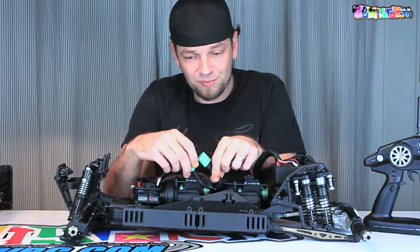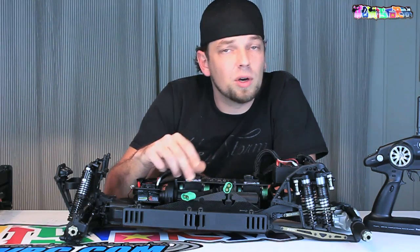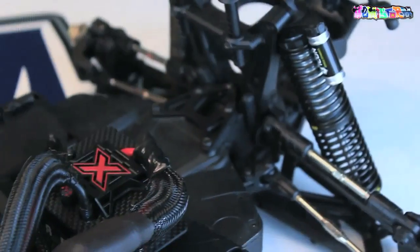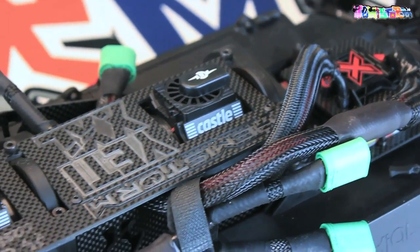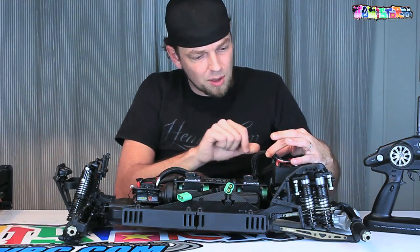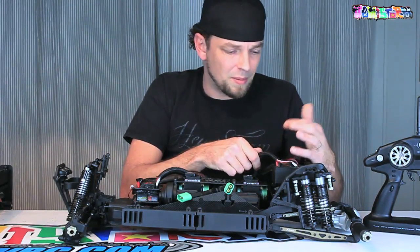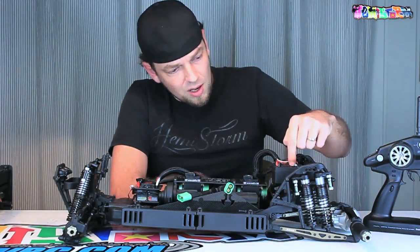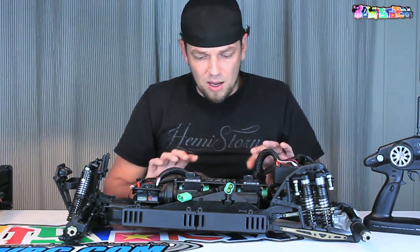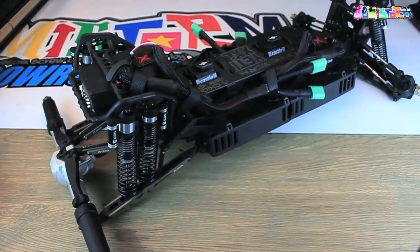The connectors I use are Castle 6.5mm — these are the easiest connectors I've ever come across to solder on. The only thing you really need to keep in mind is to put the plastic over the wires before you start soldering those bullet connectors on. You need a good amount of wire to push it over, just to make sure that you don't burn the plastic in the process. I also like to heat shrink everything, and in this case I used some braided cable covers — I think people refer to these as computer cable covers — which really cleans up the look. The signal wire for the ESC I ran inside the chassis, so you really don't see that one all that much.